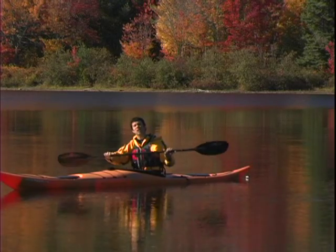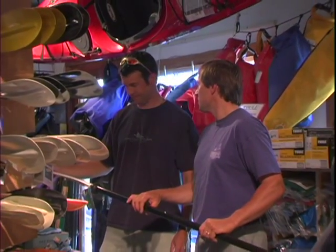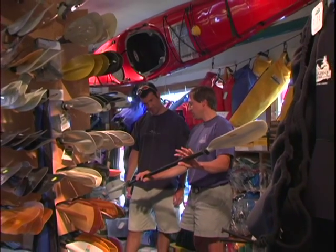The power face is the side of the paddle that catches water when you take a forward stroke. Paddles are made from a variety of materials, with the most common being plastic, fiberglass, carbon fiber, and wood.